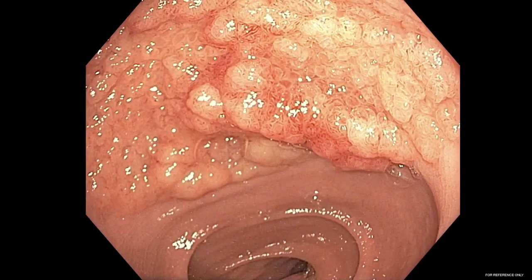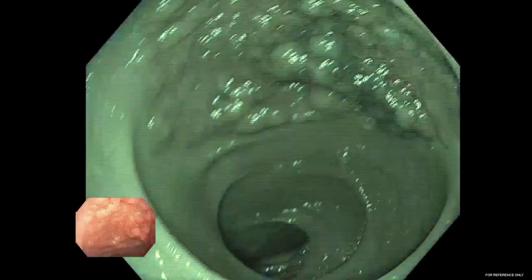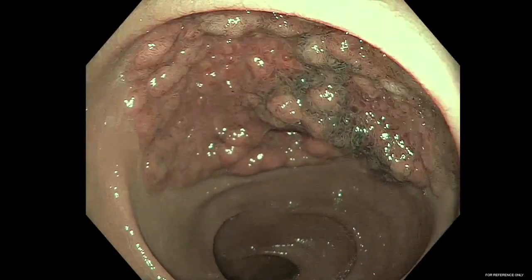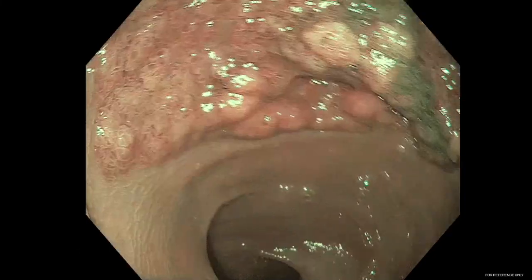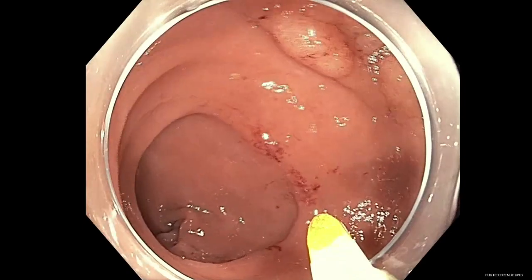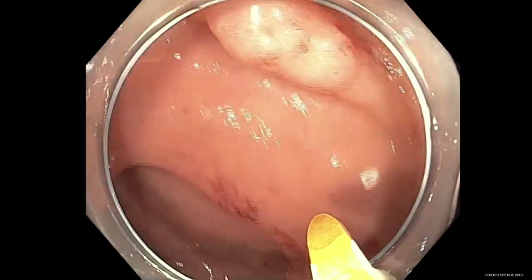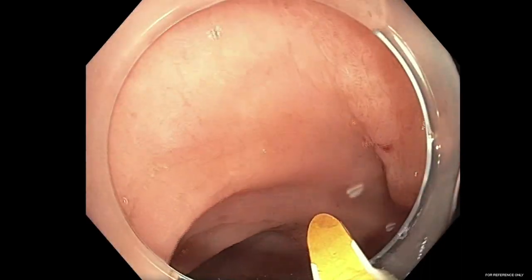In this video, we first demonstrate a 60-millimeter non-bleeding, carpet-like LSTG rectal lesion found approximately 3 centimeters from the anal verge. Image-enhanced endoscopy with narrowband imaging, or NBI, as shown here, illustrates a type 2 non-invasive pattern for the NICE classification.